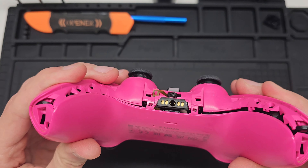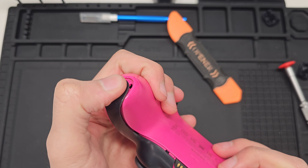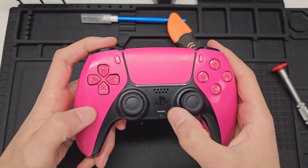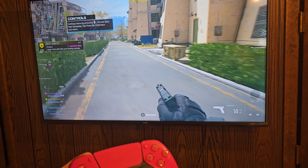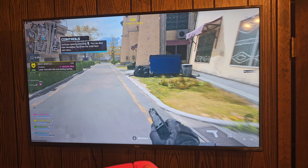Now that it's realigned we'll go ahead and reinstall the battery and close it back up. We'll throw the shell back on there, and don't forget the two screws at the top and bottom. Finally we can reinstall the faceplate as well as the L1 and R1 buttons. And now it's ready to play.